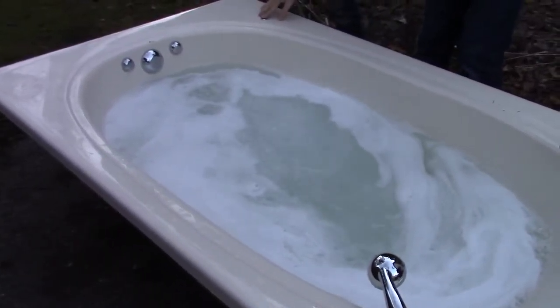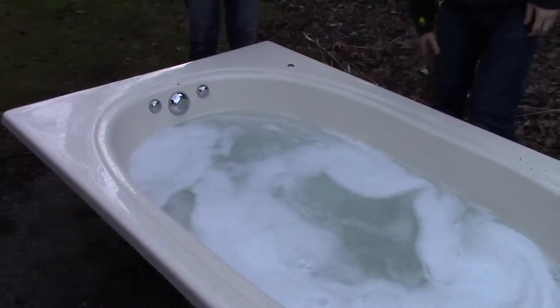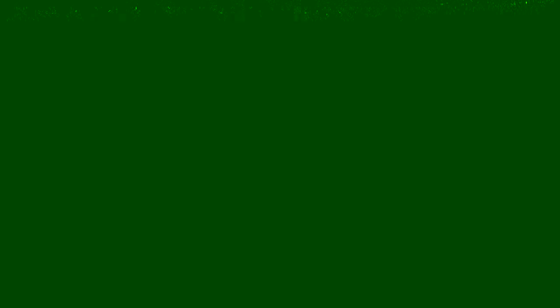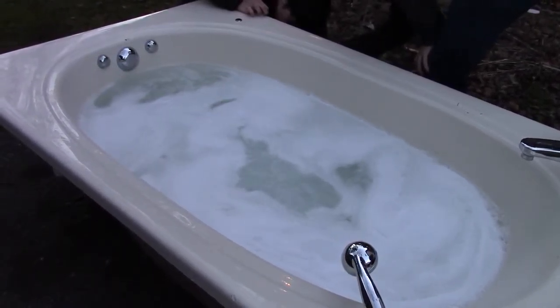Here comes the bubble. Heat. Look, as long as it's sucking in — yeah, let's see. We can heat it up.